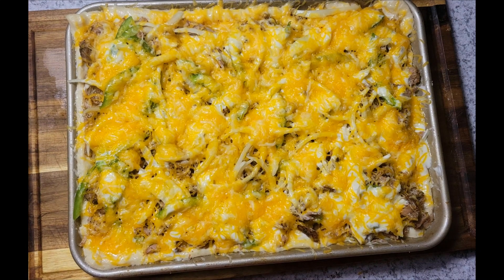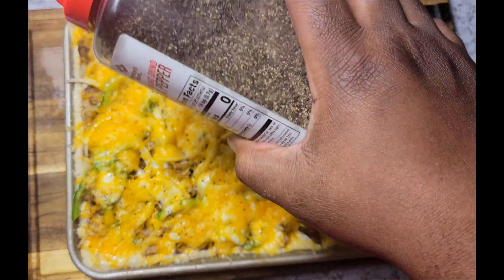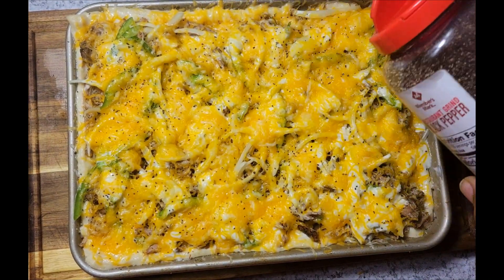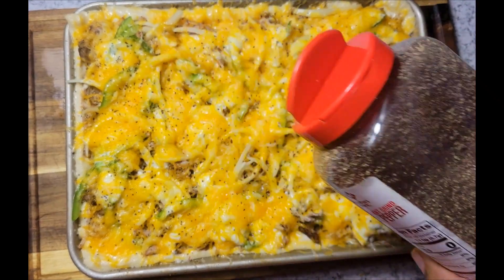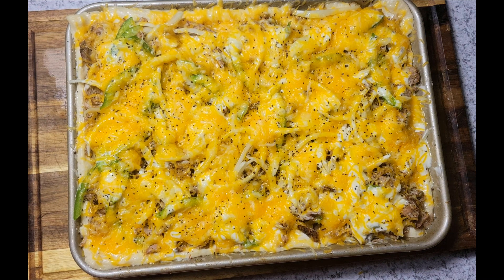I had to take it out of the oven because I forgot to sprinkle black pepper on top, which I like to do. Also, I didn't end up using the gouda cheese since I had enough Colby jack. I'll just get a little pepper on top and then get it back in the oven, and I'll be back once it's finished.